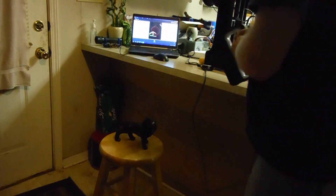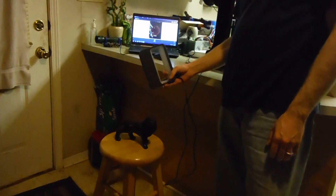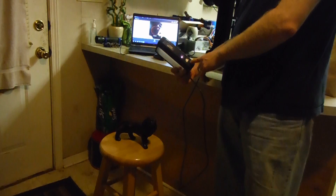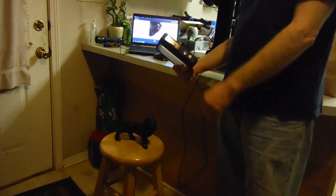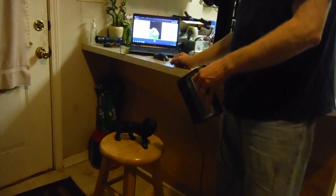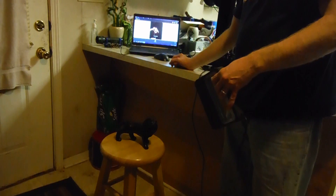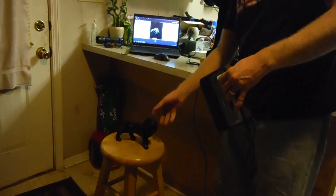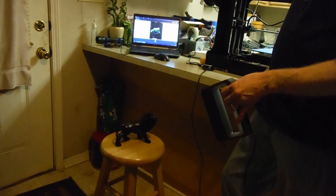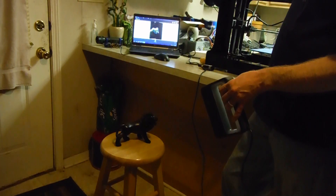Here's my first scan with my new handheld 3D Sense scanner I got from cubify.com. It's got a couple cameras in it, and as you can see on the screen, it tells me when I'm too close or too far and when I can start. I've got it set to low resolution, which seems to be the default — I figured that'd be the easiest to learn with.